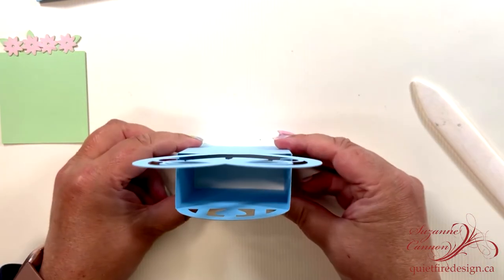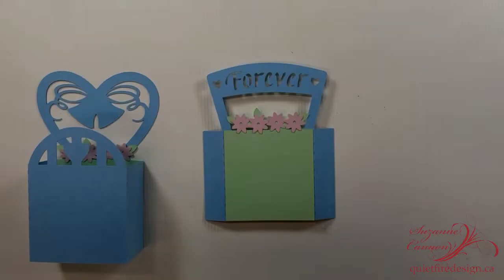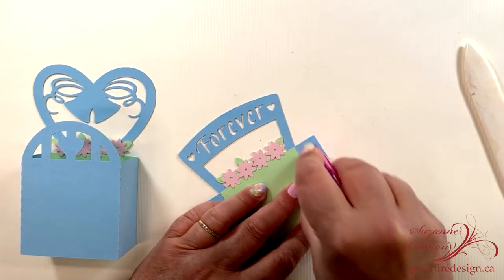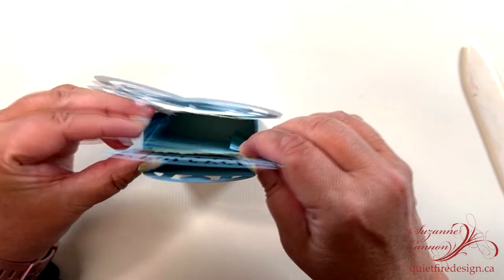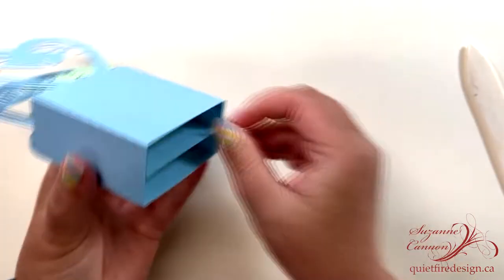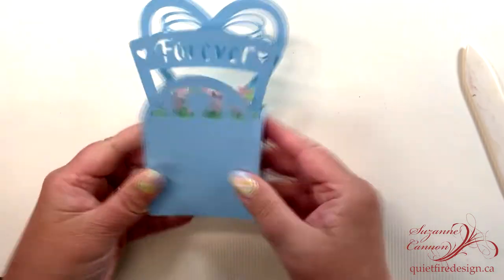And there you have it — that's the start. Then there's the insert that goes in the middle. There's only one in this particular card in the box. So add adhesive to the tabs and fold them right back so that they stay back, which makes it a little bit easier to insert the tabs and position them inside the box.